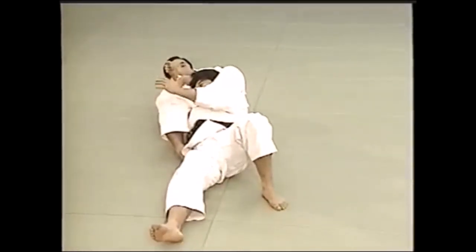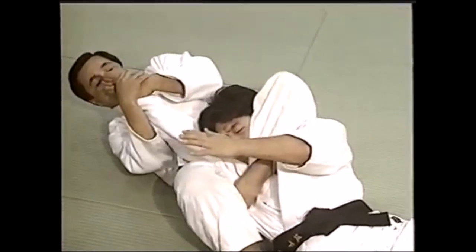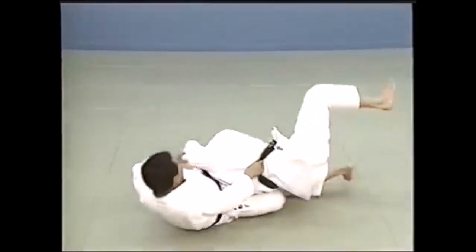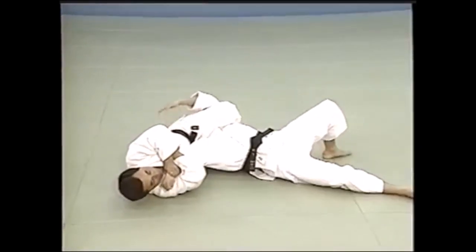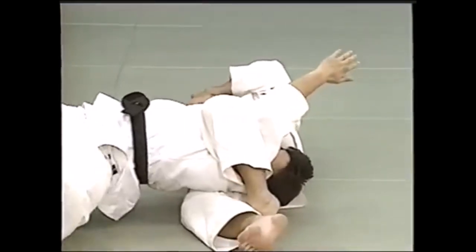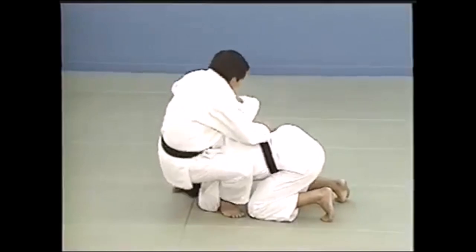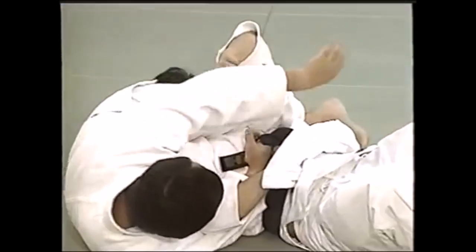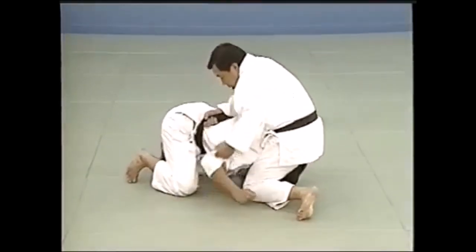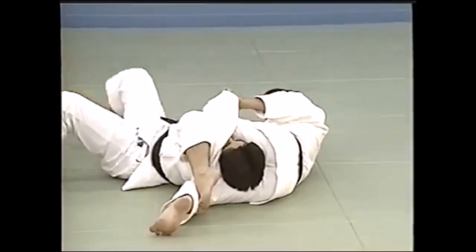I forgot which BJJ black belt - he's a world champion - said this: triangle is a position, it is not a submission only. And I agree, as you can see from the Sankaku Gatame or triangle hold. You can get it from anywhere: from the top like this civilian BJJ black belt has it, from the back mount, from the side as Yoko Sankaku, and of course from the guard if need be. What's important is not only are you holding them down, but you have a range of choices - arm locks, you can finish it by strangling, or you can just pin and wait for backup if you're a police officer. You can wrist lock, arm lock, strangle, or just pin and negotiate.